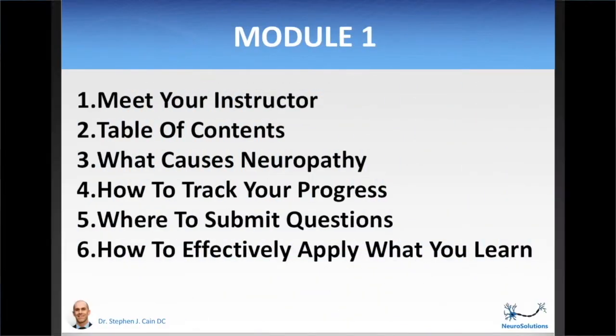This introductory video is going to explain a foundational knowledge about how this course works, how to get the most out of it, and what you need to know about your condition before you start taking action. In this module, you will meet your instructor, Dr. Cain. We will go over the table of contents, all the different modules and what they cover within this online course. We'll discuss what causes neuropathy, how to track your progress, where to submit questions, and how to effectively apply what you learn.